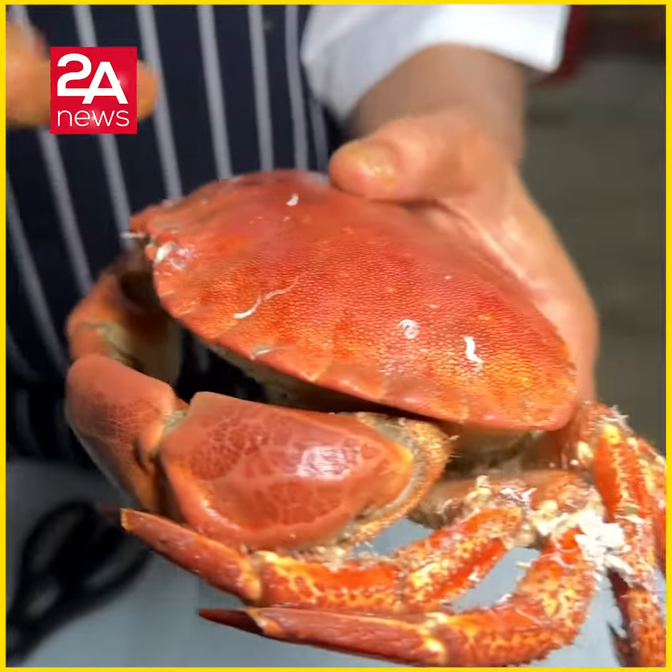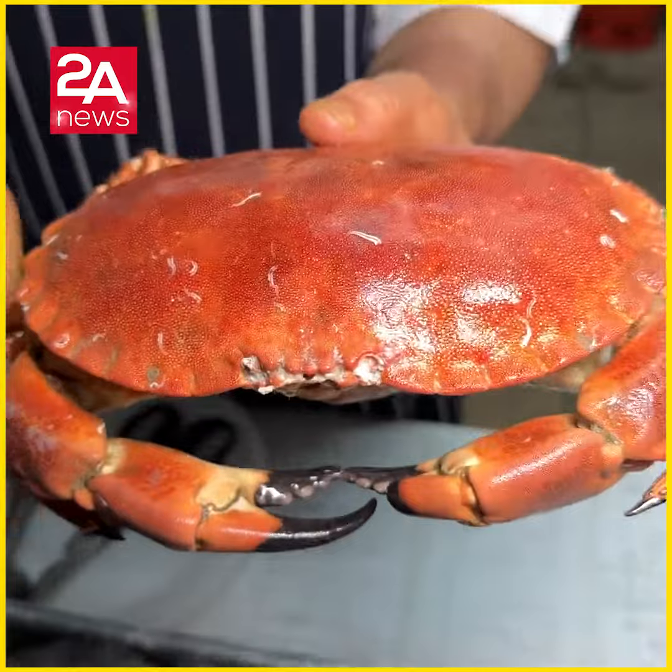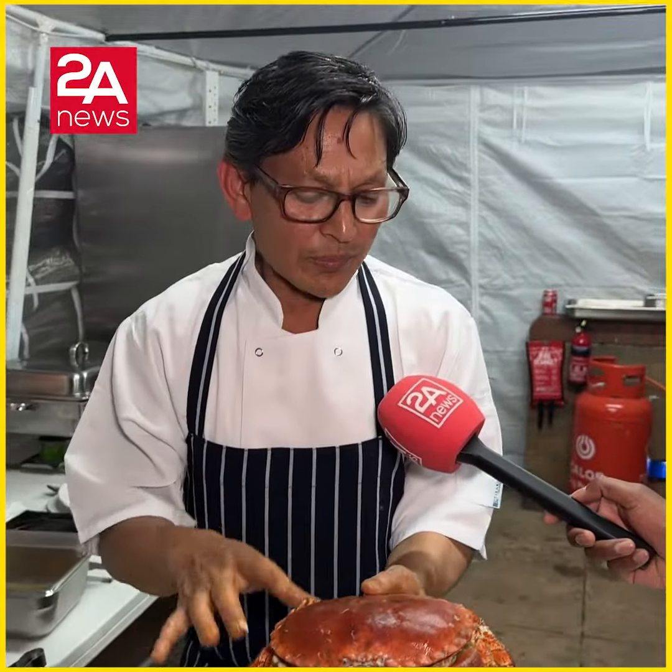We use boiling water. It depends on the size of the crab — 10 to 15 minutes. After you boil it, run cold water over it. It's ready.